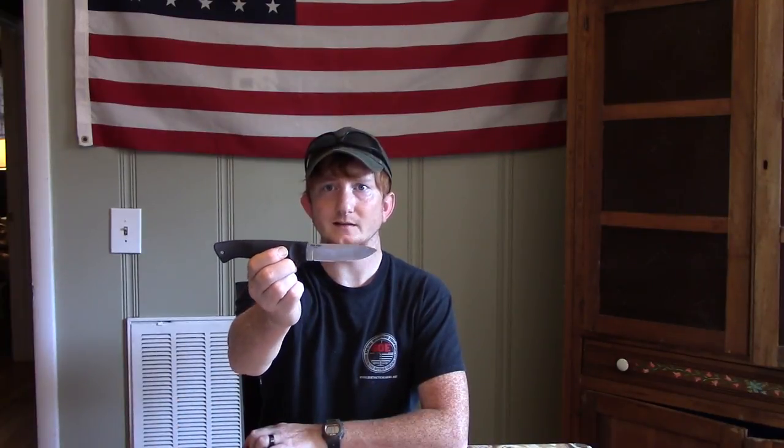Hey guys, welcome. My name is Luke with Fired for Freedom. Today we're going to be talking about the Cold Steel Pendleton Light Hunter. This is a high-value knife — $10 on Amazon. I'm going to give you 10 reasons why you should buy the Pendleton Light Hunter.